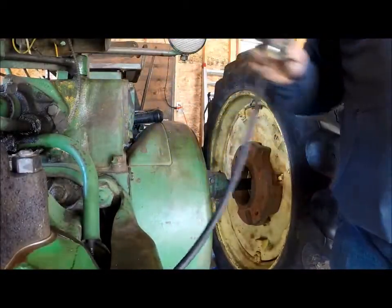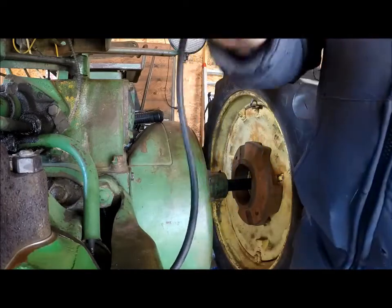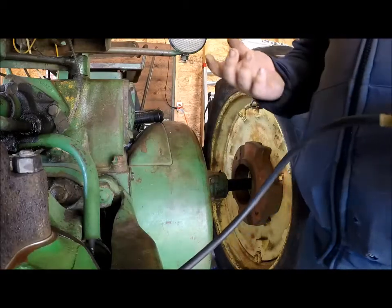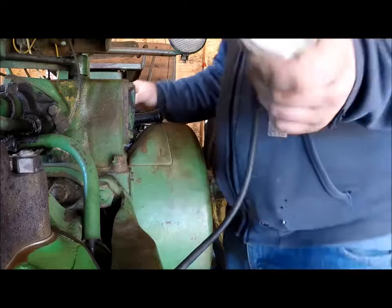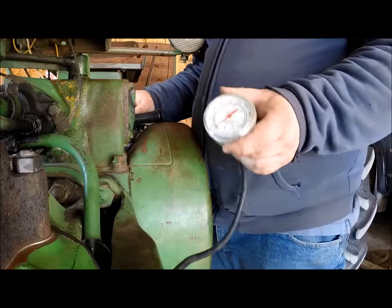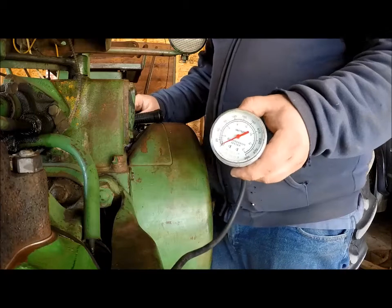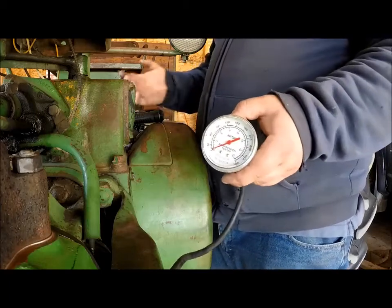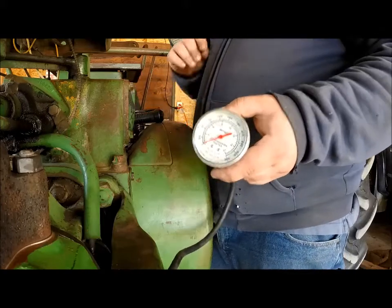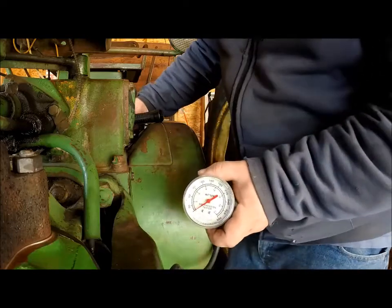You have your compression tester here and you thread it into your spark plug hole and you've got your gauge. On your other cylinders you'll have your spark plugs out — you don't want spark plugs in them. You want your spark plug wires disconnected; you don't want any accidental firings. This is a carbureted engine. I shut this one down by running it out of gas in the carburetor by shutting the fuel off from the tank. To do this safely: no fuel, no spark, all the spark plugs out.